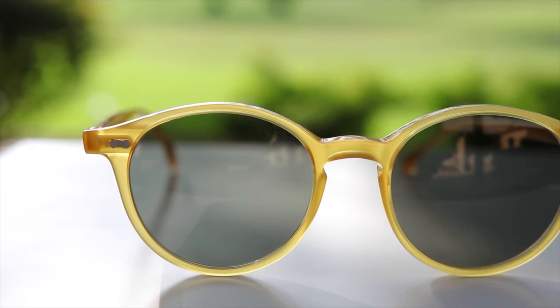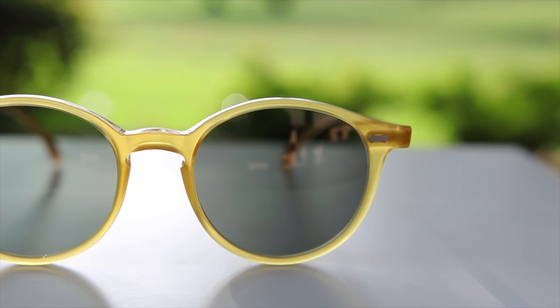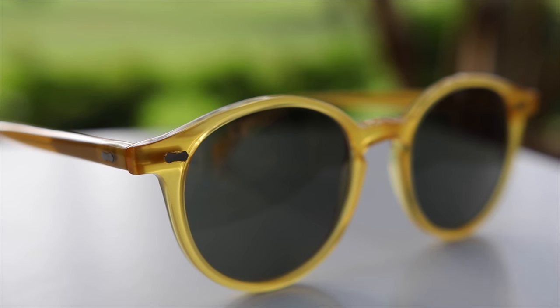I highly recommend these sunglasses. If you guys are interested in picking them up, I'm going to leave a link in the description down below where you guys can check these out from the Bespoke Dudes Eyewear directly. These sunglasses cost 145 euros, about $150 to $155. And for only $145, these sunglasses are an absolute steal — that's basically what a pair of Ray-Bans cost. With these frames, you really get unique looking designs and so much quality behind them.